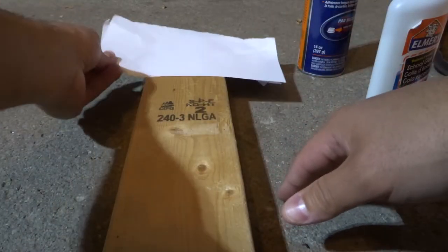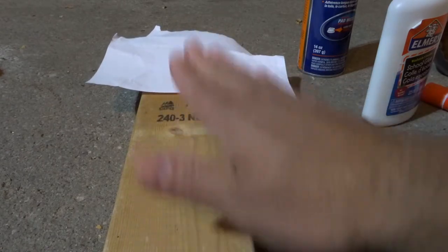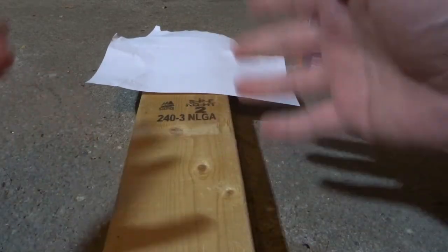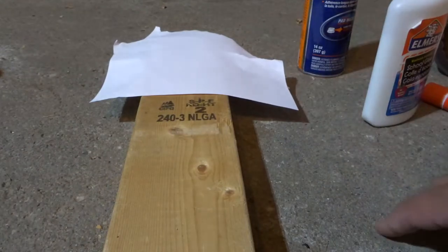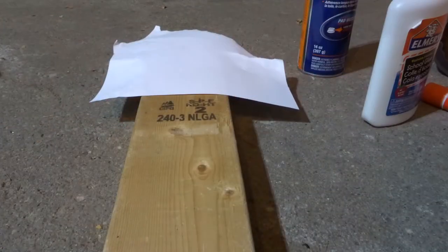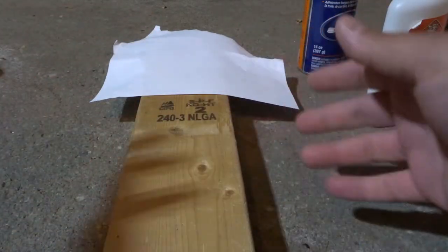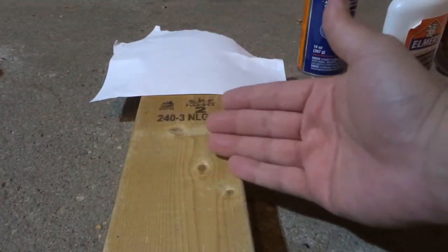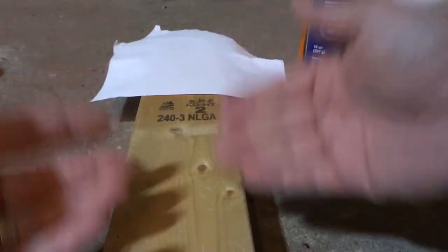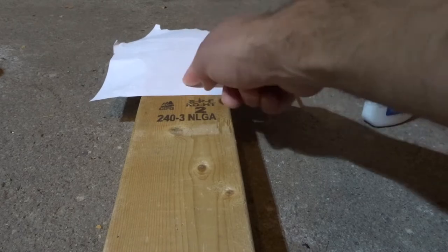As you can see right here, I have a few scrap sheets of paper and this scrap piece of wood. I'll be going over three easy methods for sticking or adhering paper to wood. There are many different reasons why you might want to do this — maybe you want to put a sign on a piece of wood that's been stuck into the ground.